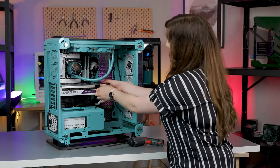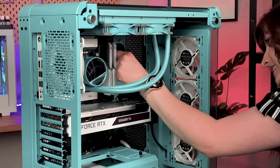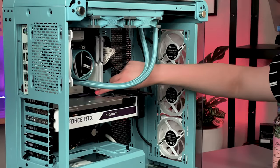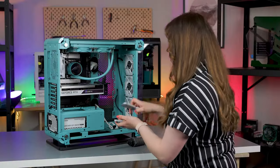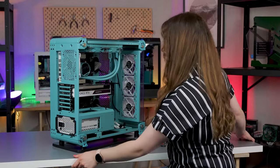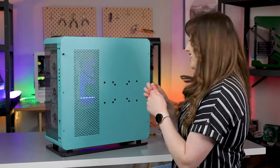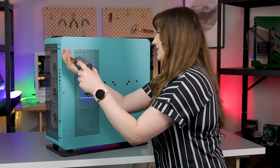Hello everybody, this is future Sarah coming to you live from the VO booth. Unfortunately we had some problems with the audio when we were recording — it turned out that basically only the first few minutes really recorded, and we obviously can't re-record something like this, so here I am in VO land.